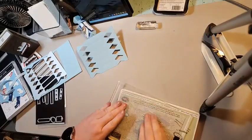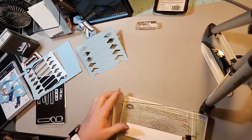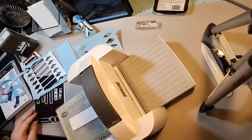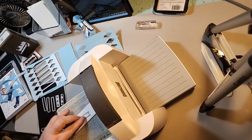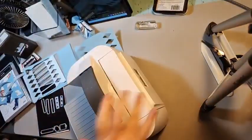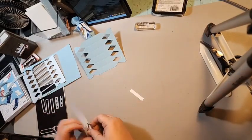Let's move all this out — I forgot I have to cut my banner, so I need to bring my cutting die-cut machine back. We're gonna need a piece of Basic White, and we're just taking one of the little banner strips and cutting one.